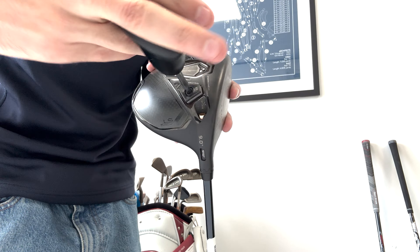The Dark Speed Max also has two adjustable weights. Moving the 12g weight to the heel of the head will offer more of a draw bias or right to left bias. The Dark Speed LS is slightly different and has three adjustable weights. If you keep the 12g weight in the back of the head, you prioritise higher ball flight. If you move the 12g weight to the heel of the driver, you get a more neutral ball flight. Or if you move the 12g weight to the toe of the driver, you get a slight fade bias or left to right bias.